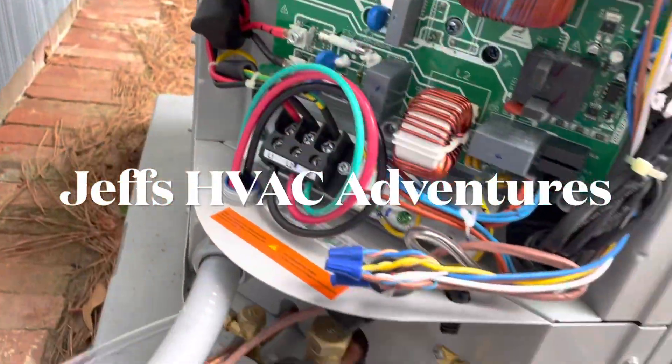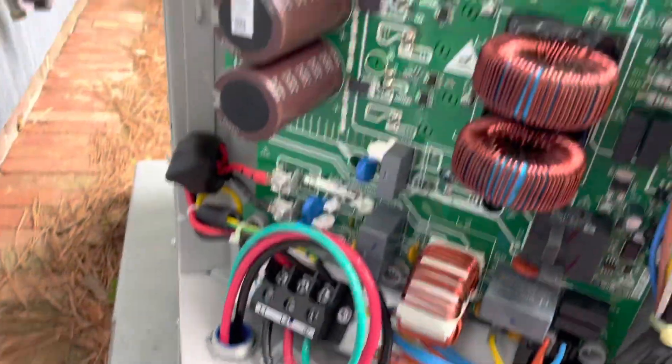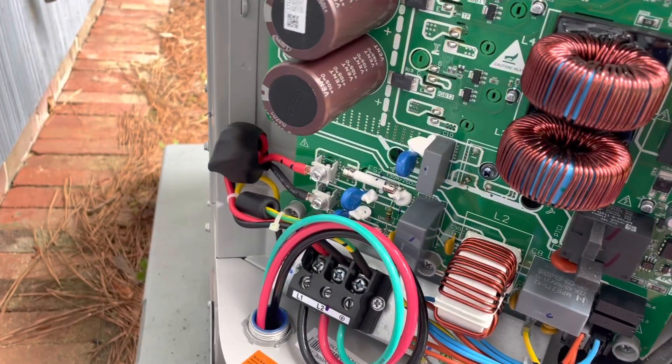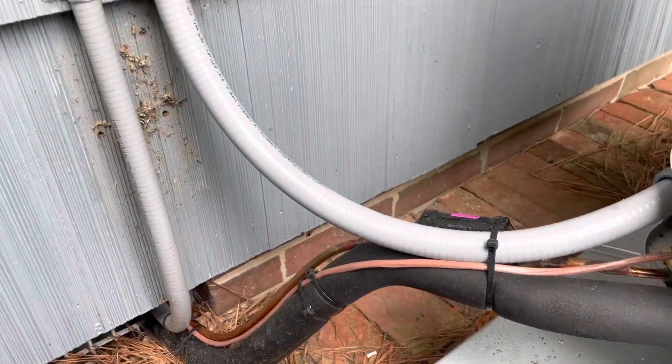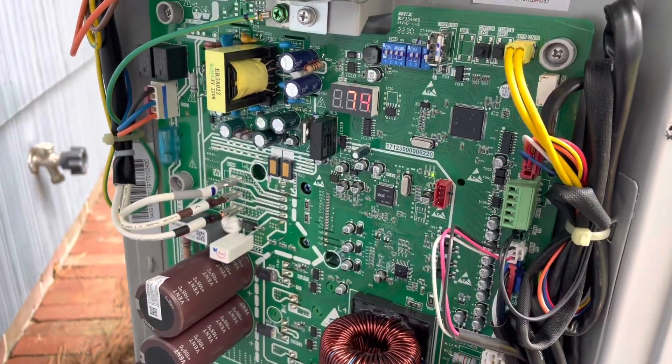Alright guys, we have a brand new Bosch here that is not working. We have 74 on the display, and I think that's our temperature. So it seems we're not getting a call for some reason.